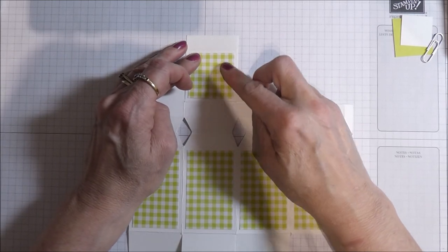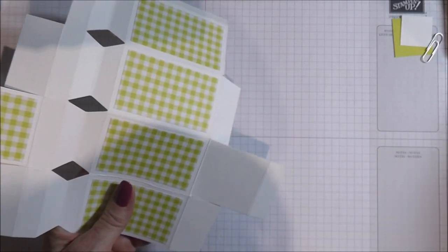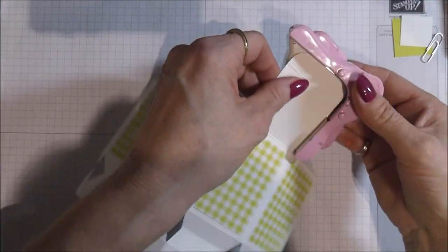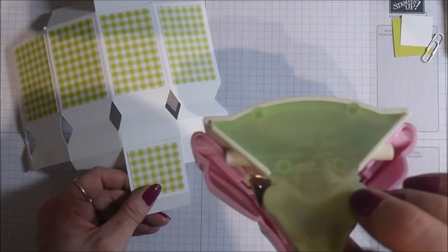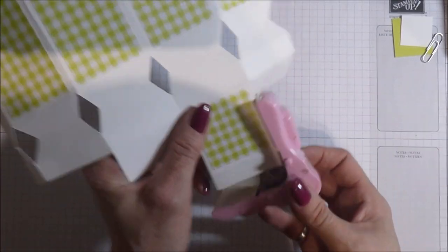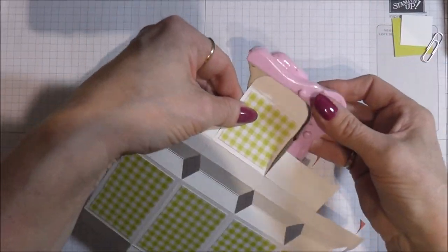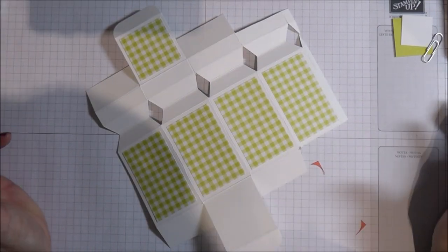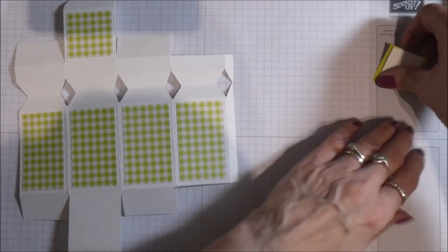While that's drying I'm going to take my corner rounder and round off this corner and this one. The template is now looking like that, ready to decorate it. I'm going to save these two little squares for the very end.